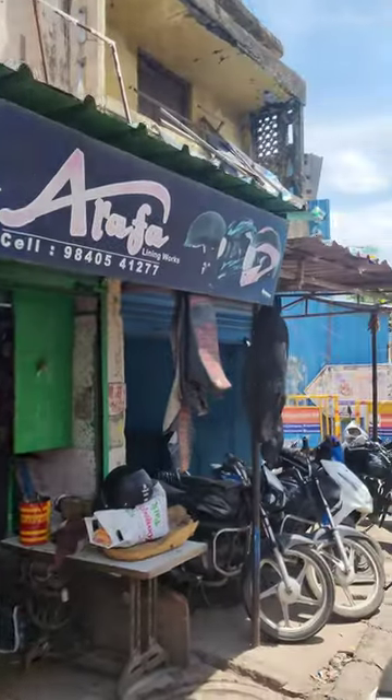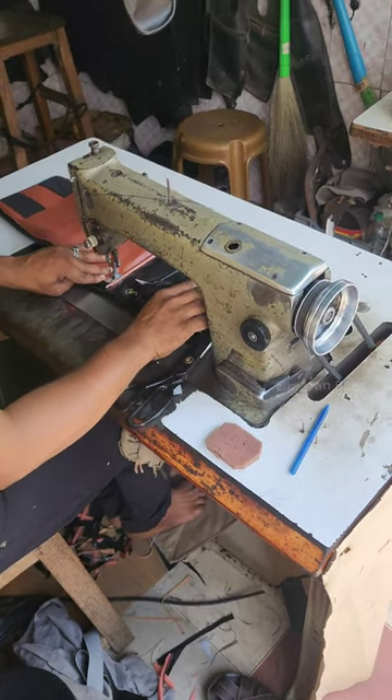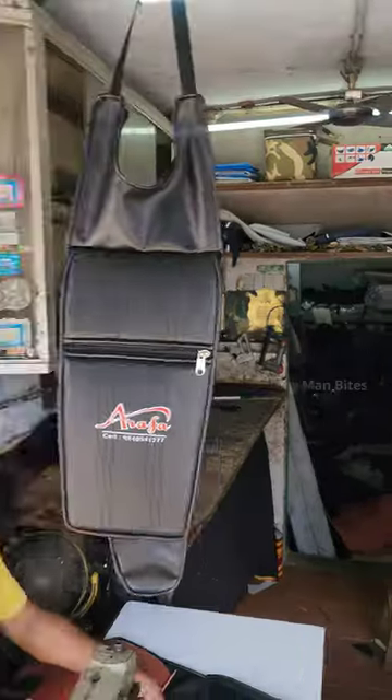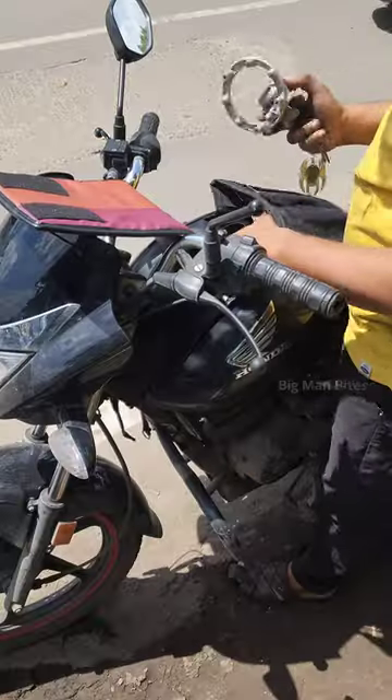This is Arafa Lining Works for the damage of our tank cover. Here we have two different tank covers for 280 and 480. We can order a 480 tank cover for this tank cover. This tank cover is a warranty for almost 3 years of life.